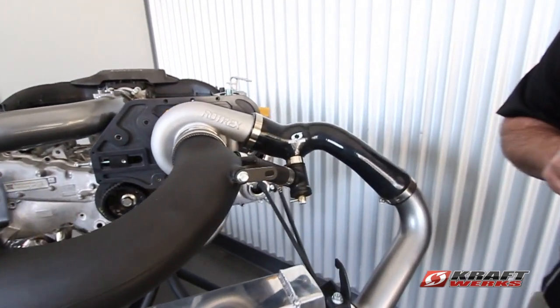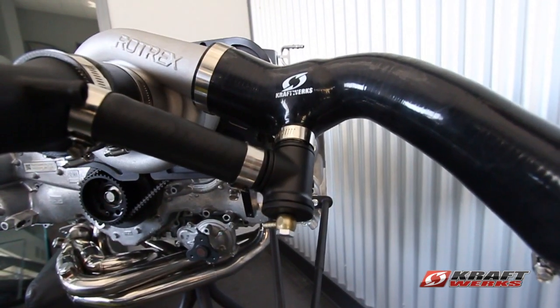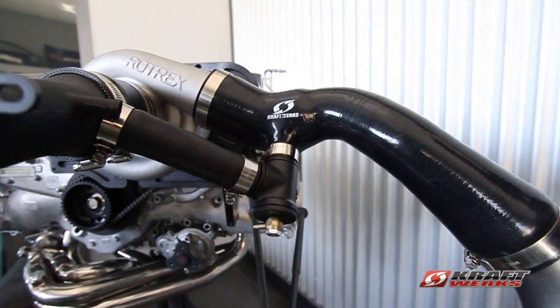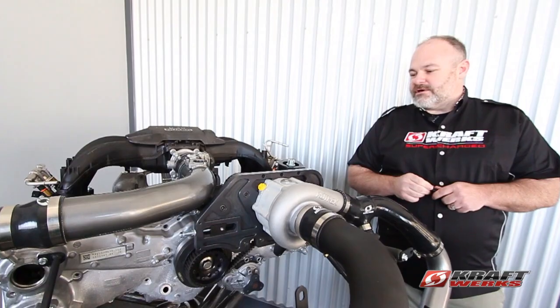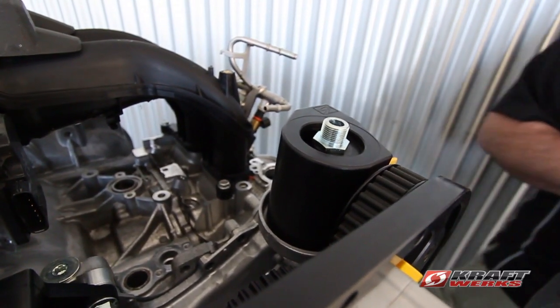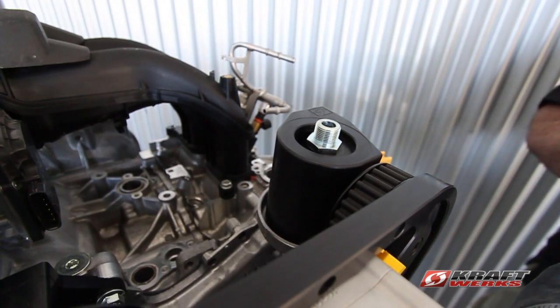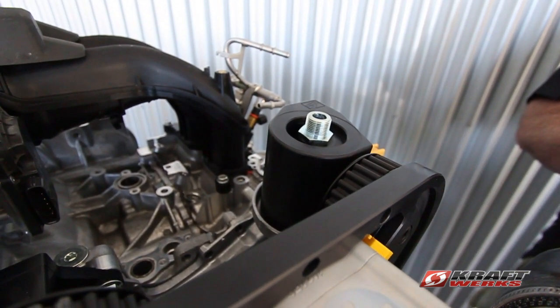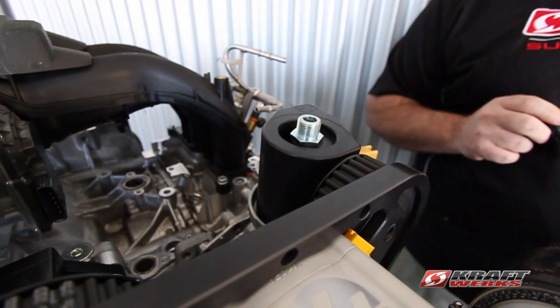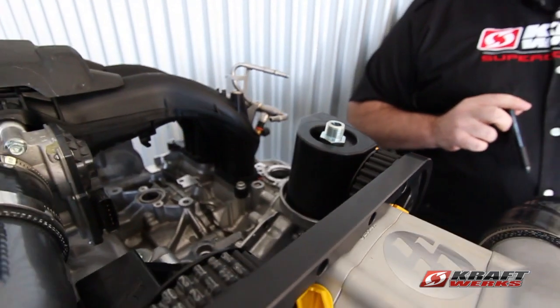Stepping over, this is our new Kraftwerks blow-off valve — it flows 26% more than our old valves and will be coming in all new systems. We also have an option for our oil cooler system. It's a new mount and adapter that still clears all of our blower system and features a one-eighth inch port in back in case you want to get temperature readings or feed another sensor.